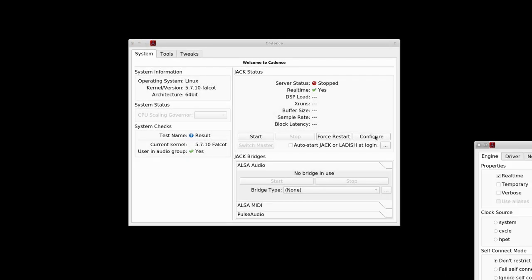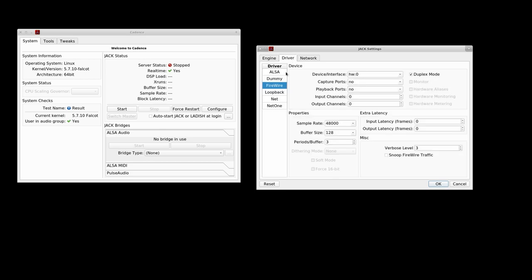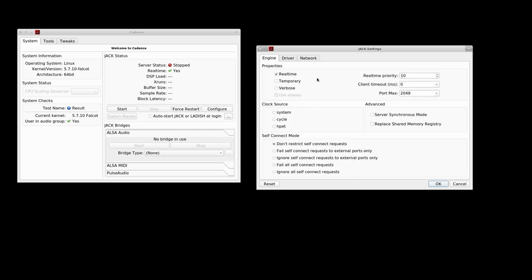Let's get this set up. I'm using Cadence with the default settings because that's probably what you'll experience at home out of the box. I have it set to 48k at 128 periods buffer — I think that's 256 by default, but I tend to test everything at 128 to begin with. I've modified the periods buffer to three — I think that's two by default — set to real-time priority, so we should be good to go.